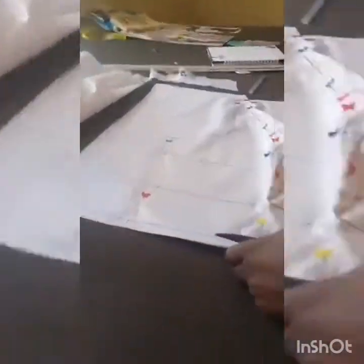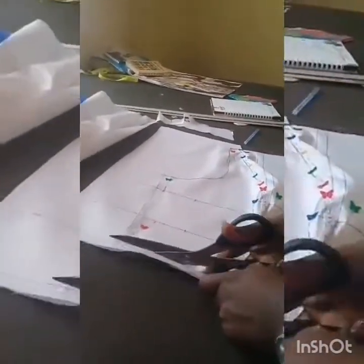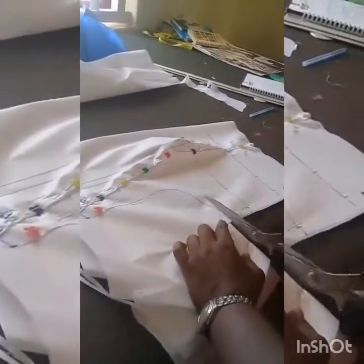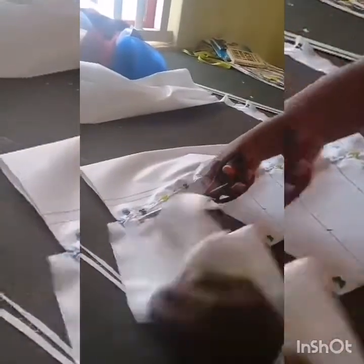I take off this excess and cut it out. And voilà — what we have is the front of our dress.